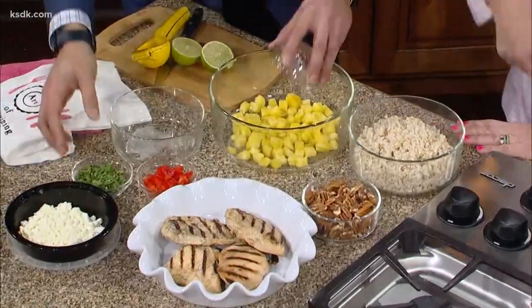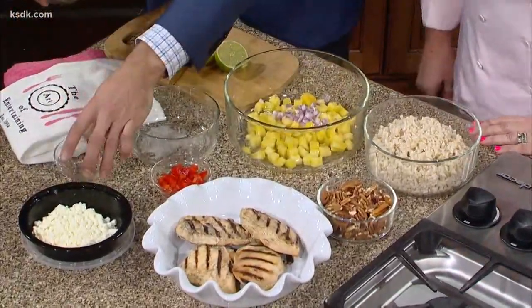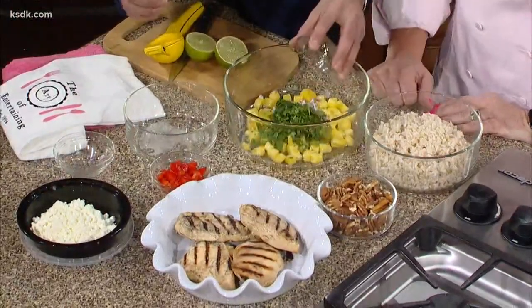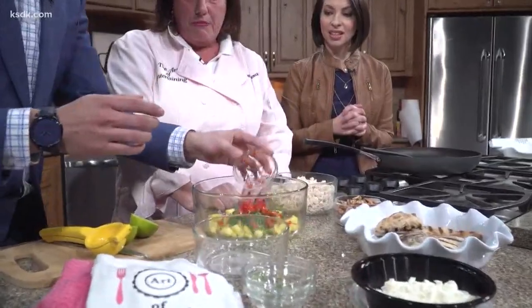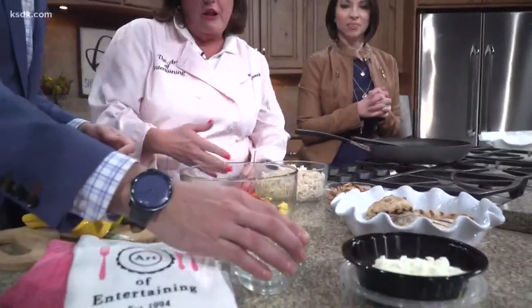Pineapple — yep, pineapple. You can just throw it all in there. Little onions — that's red onion, right? Red onion, sweeter, yes. Is that cilantro? Cilantro. And a little red pepper — peppers, got it. Give a little color and give it a little spice.